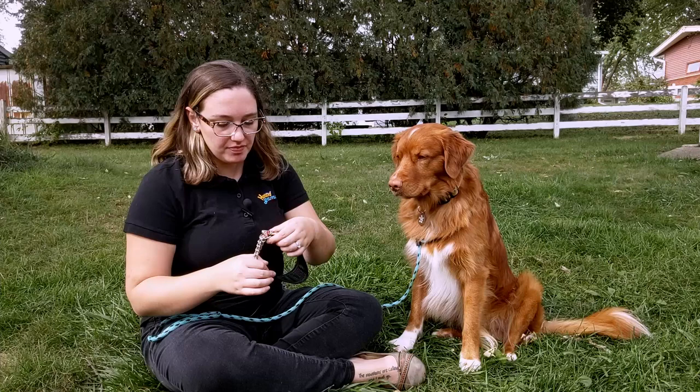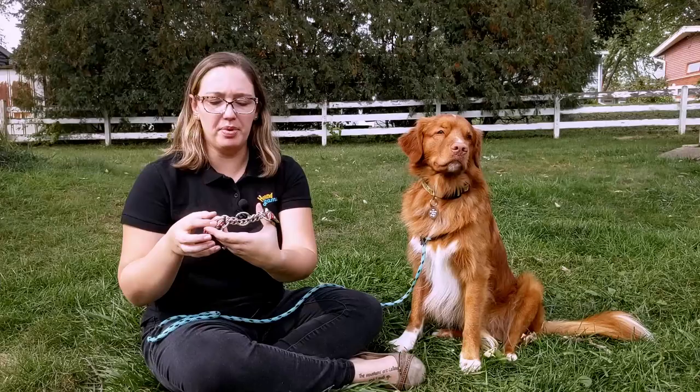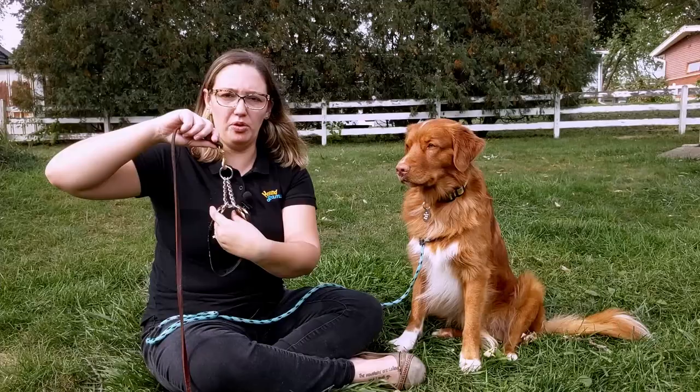A martingale collar, in contrast, has the ability to slightly tighten to prevent escape. It's a regular flat wide collar for most of it, and then we have one part that has chain — a lot of them also have fabric — and the leash gets clipped to this little loop right here. When it gets pulled and tightened, the collar size shrinks a little bit.